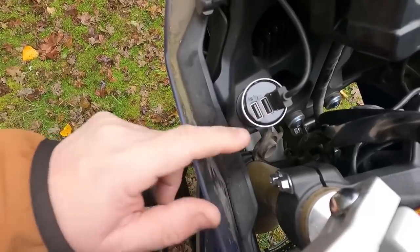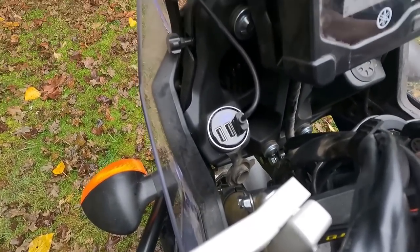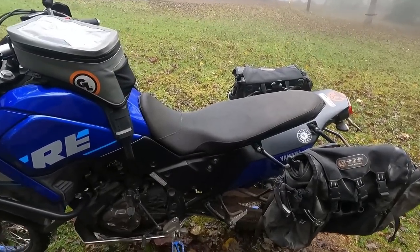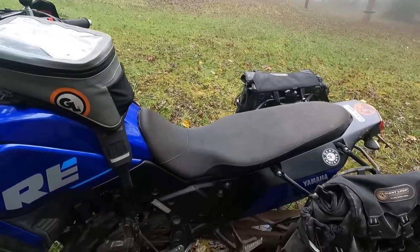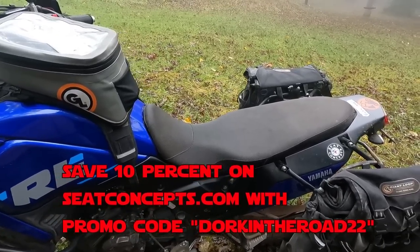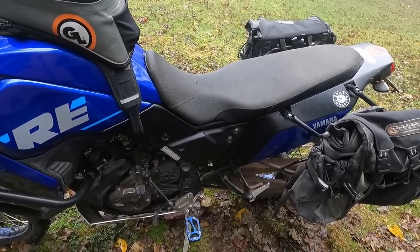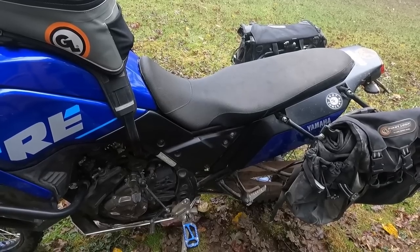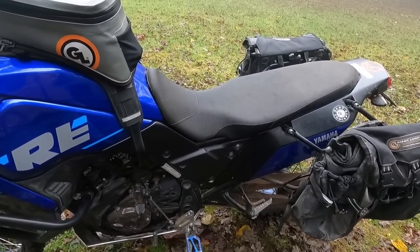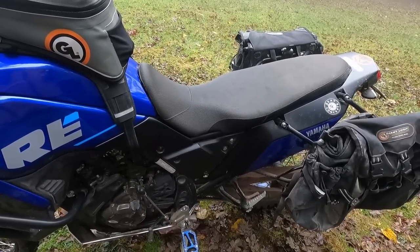One of the nice things about the Tenere that comes stock is the charger port. I got this three-port Amazon USB charger that's also a voltmeter — it's nice to be able to see the voltage while riding. Moving back along the top, maybe my favorite and most essential mod for this bike is the Seat Concepts seat. This is the one-piece comfort model. They make a two-piece, but the one-piece is so nice because you can slide back and forth. It is so much better than the stock seat — I hated the stock seat. Highly, highly recommended for your seating needs.